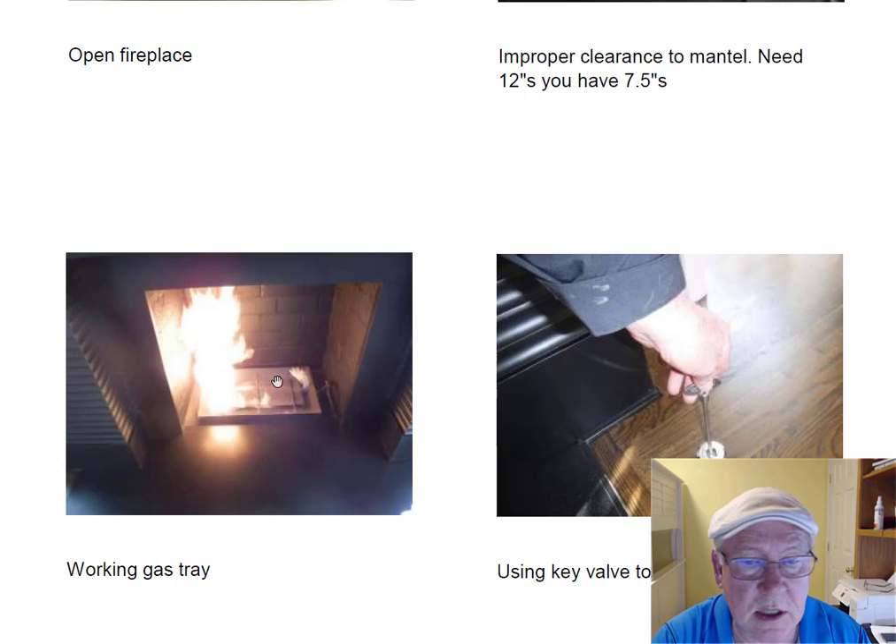Here's what the gas pan looks like when it's operating. It doesn't have a controller — it's using the floor valve, this key valve, as a controller. But it's working well, no problems.